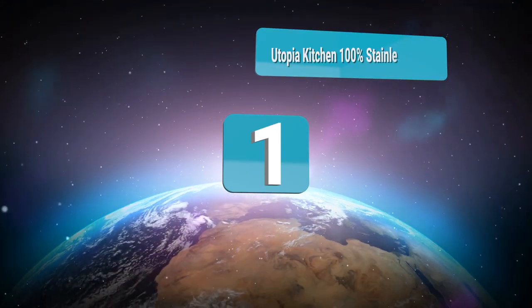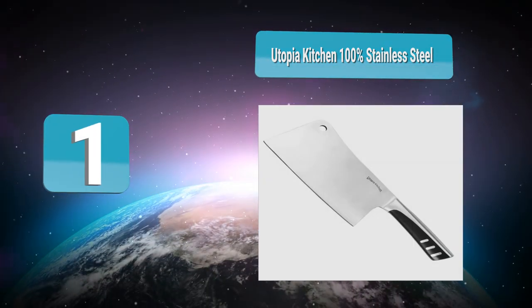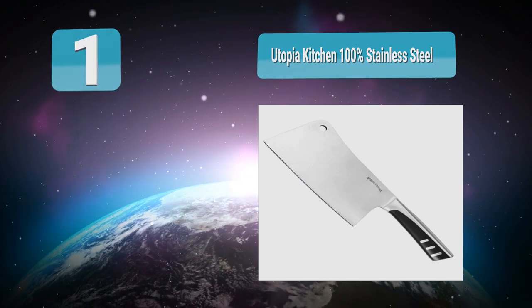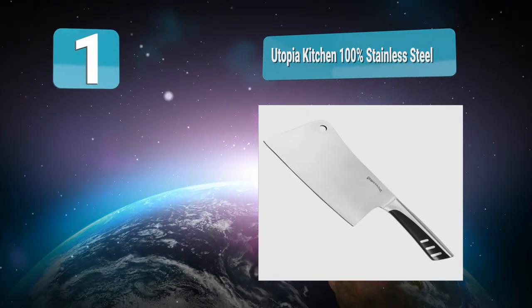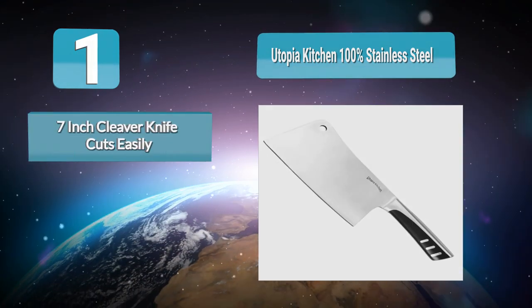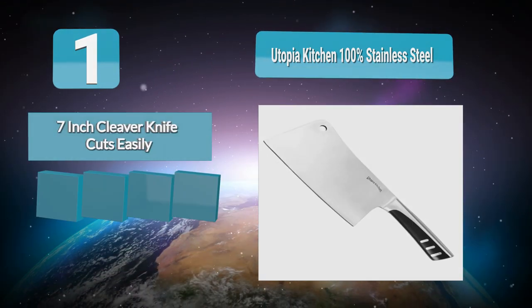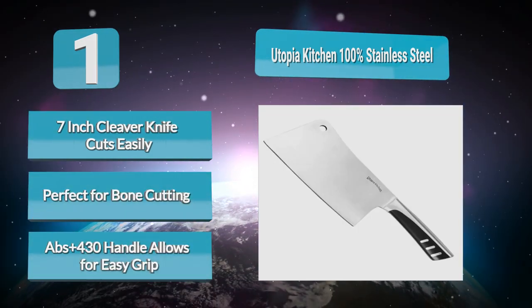Number 1: Utopia Kitchen 100% Stainless Steel. Amazon's top choice and our number one pick coincide, fortifying what nearly 1,000 people already know to be true. Utopia peaks at the top of the meat cleaver game, giving you a perfectly even weight distribution coupled with a dishwasher-safe body. More on dishwashers and cleaver care can be found in our comprehensive buying guide below.